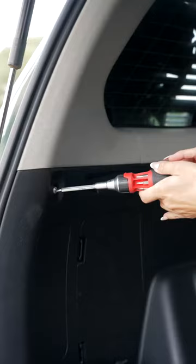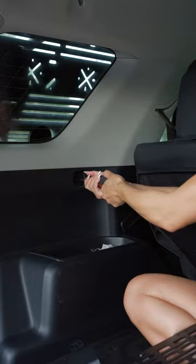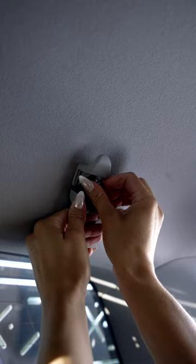First we're going to be removing three covers. The first one is in the back by the hatch — just remove the screw that's inside there. The second one is below the window; pop it out from the bottom and take the screw out as well. Then remove the hook that is above the window by popping it open and removing that bolt.